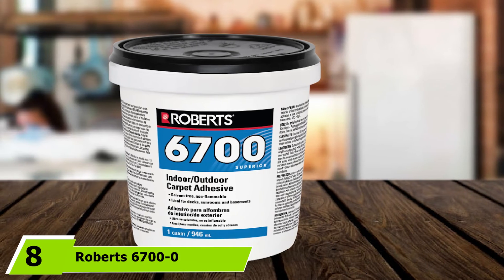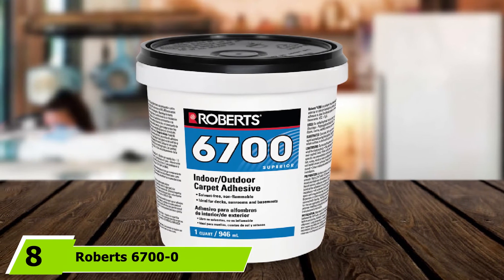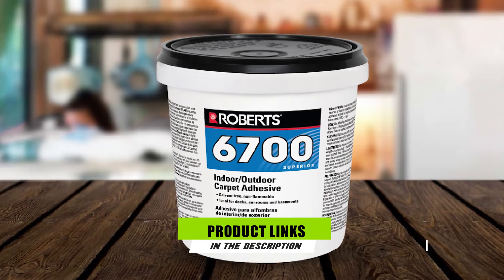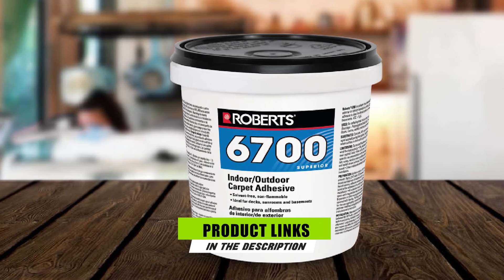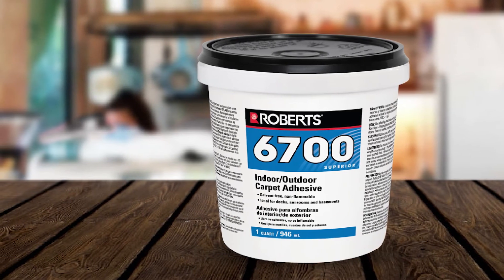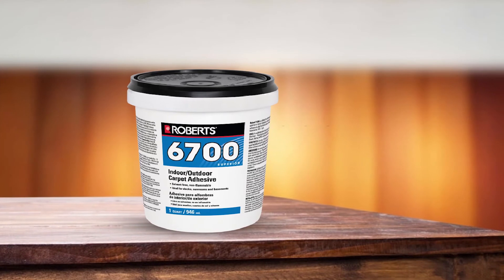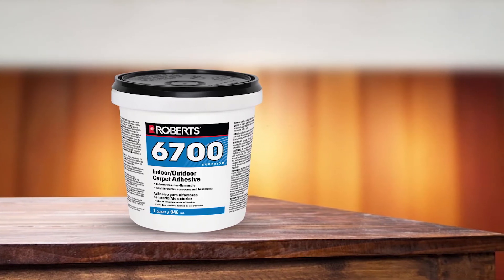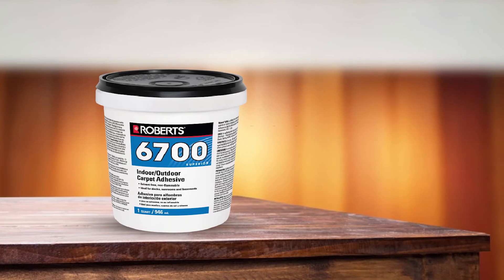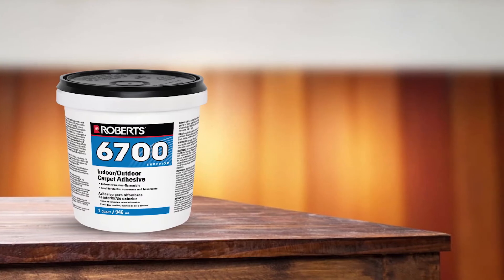The number 8 position is held by Roberts 6700 Zero Carpet Adhesive. If you are seeking a versatile boat carpet adhesive for indoor and outdoor applications, you can consider this product. I like it because even with exposure to sun and water, this glue delivers a strong bond on various carpet backing types, including polypropylene, rubber, and urethane, among others. For the floor, you can use it on marine-grade plywood, aluminum, and fiberglass.